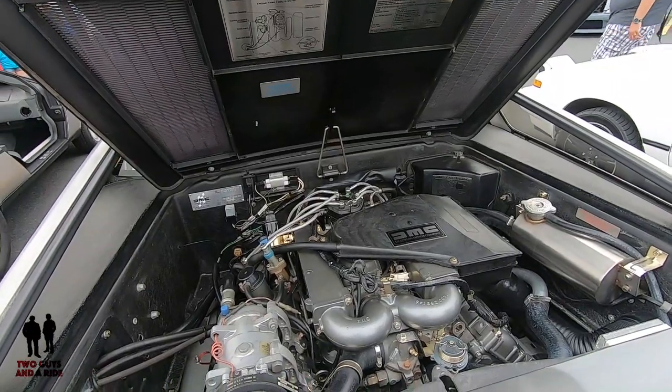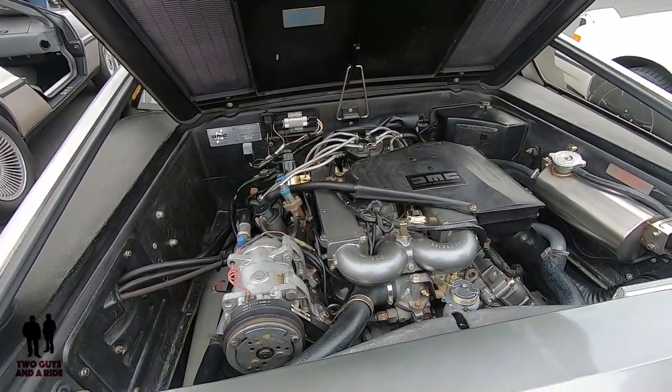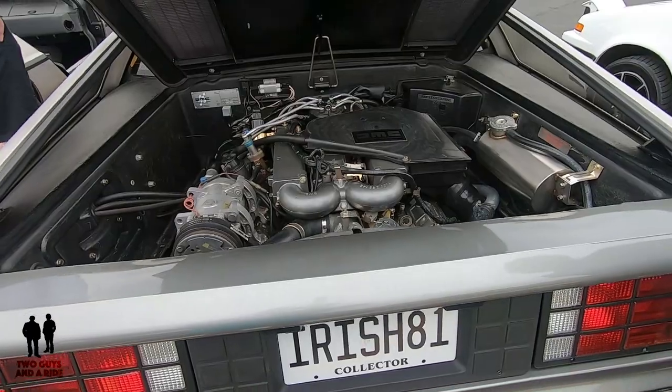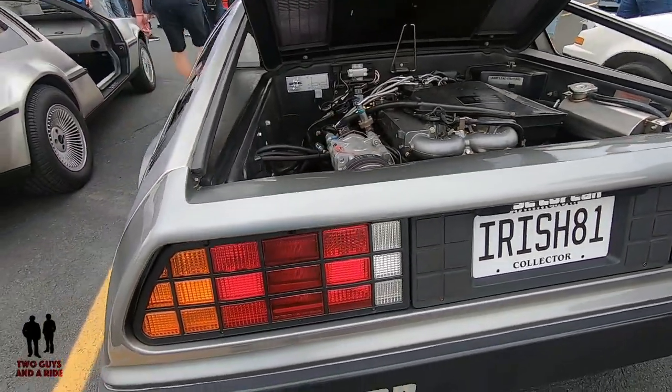If you were around in those days and remember the K-Car era, there was a K-Car era Monaco — a little smaller, a little more square than the Blues Brothers Monaco. It looked kind of like a big bloated K-Car. That had a variant of the PRV because back in the day, Chrysler Corporation was in bed with Renault.